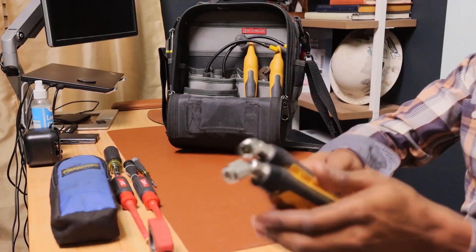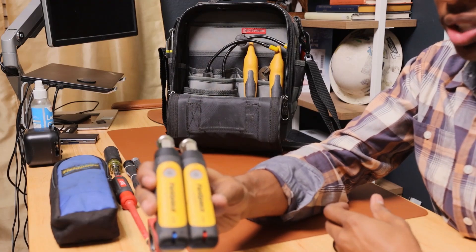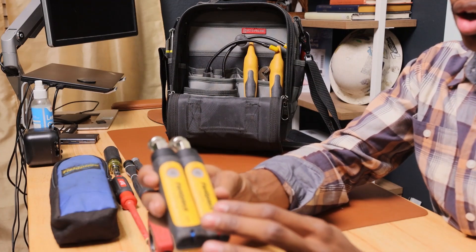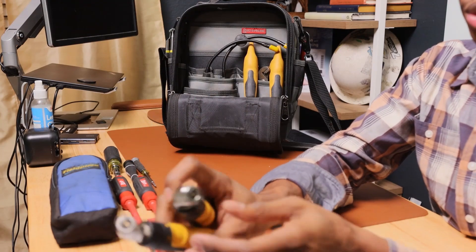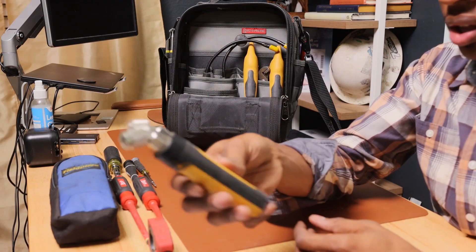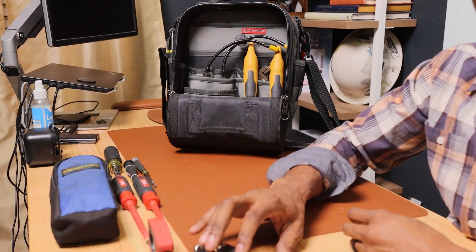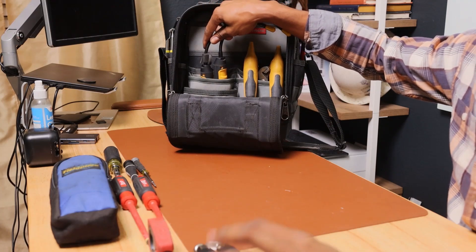I have these Fieldpiece Bluetooth pressure probes — they pair right to your phone. These are your low side and high side pressure probes. Instead of lugging around old school hoses and gauges, you use these and they Bluetooth right to your phone, giving you the pressures on the Fieldpiece app.